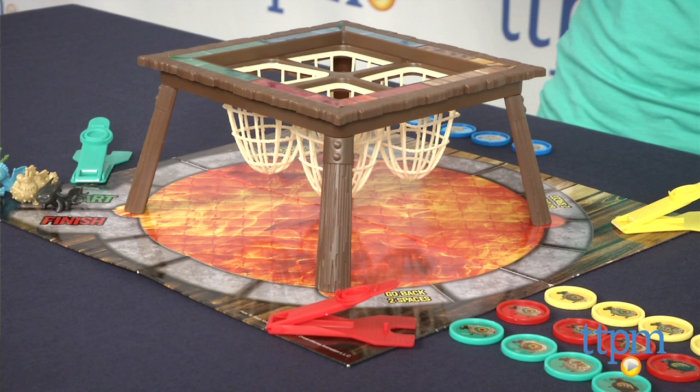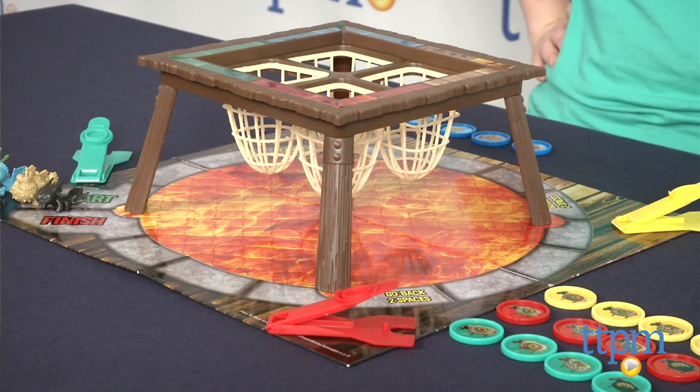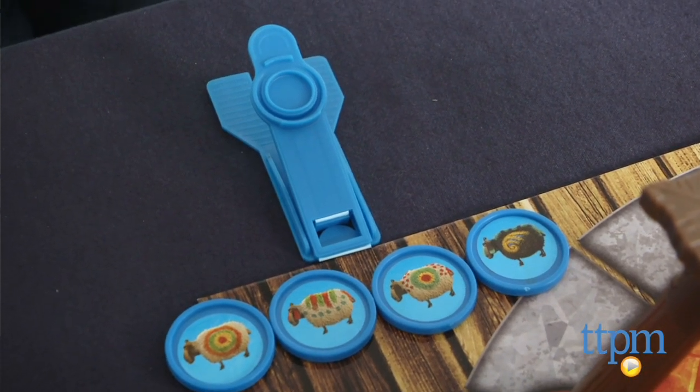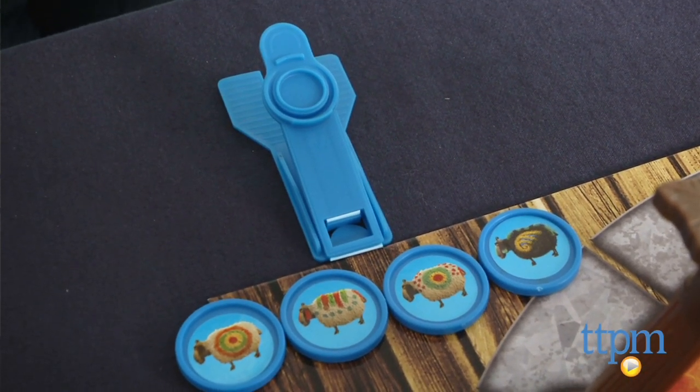The first time you play this game, it will take you about five minutes to put everything together. Each player decides what color he wants to be, and takes that same color dragon mover, catapult, and set of discs.